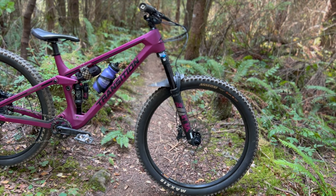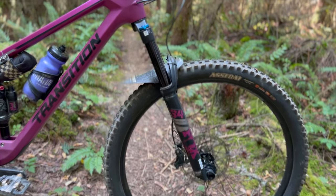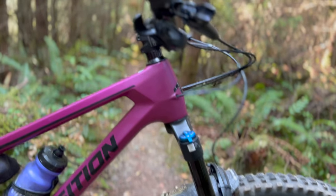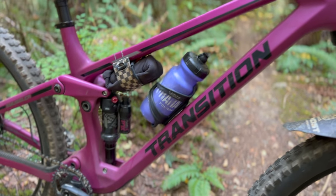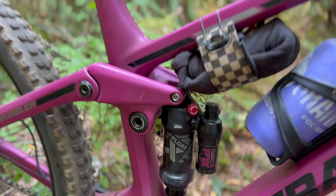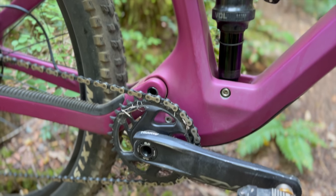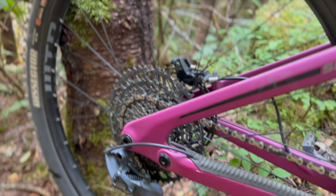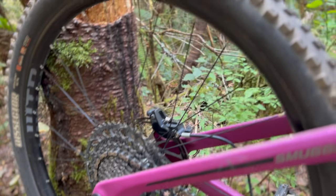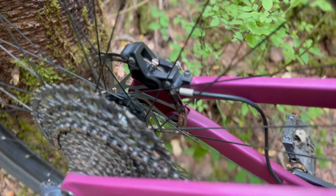I got to ride the Smuggler in the Carbon GX build. I generally like Transition builds, and this is no different. While the NX shifter feels a little cheap, it worked fine with the mostly GX drivetrain. The real benefit was the rest of the build. For a bike like this, the SRAM Code R brakes are up to the task. The cockpit also doesn't require any upgrades — it has a good wide bar with some rise, comfortable enough saddle and grips. On this build you get the 210 dropper post; my Spire in size large came with a 180. Wheels are also up to snuff, with proper Maxxis rubber, especially for this style bike. The ASCA is always a welcome front tire, and the Dissector makes sense as a slightly speedier rear tire.